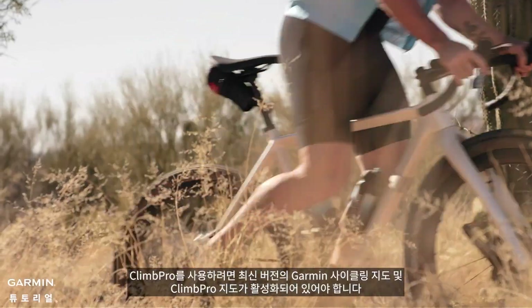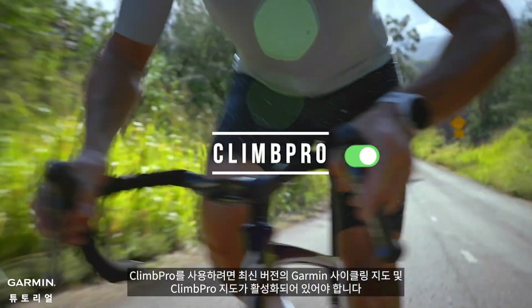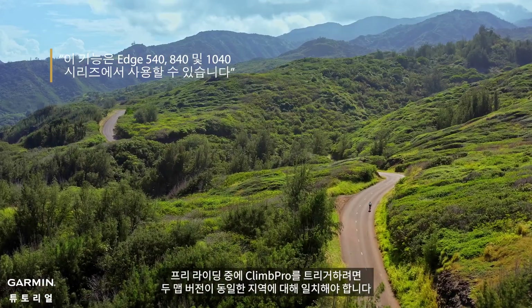In free mode, ClimbPro requires the latest version of Garmin cycling maps and ClimbPro maps to be enabled. Both map versions must match for the same region to trigger ClimbPro during a free ride.